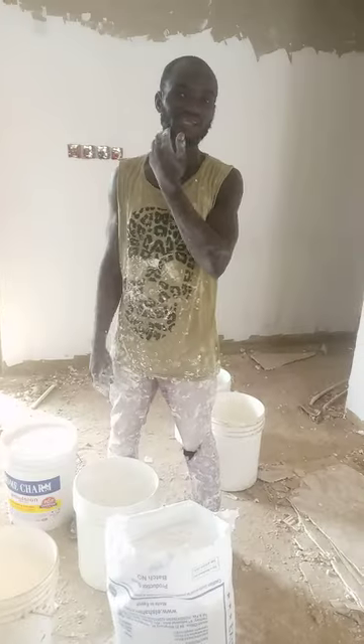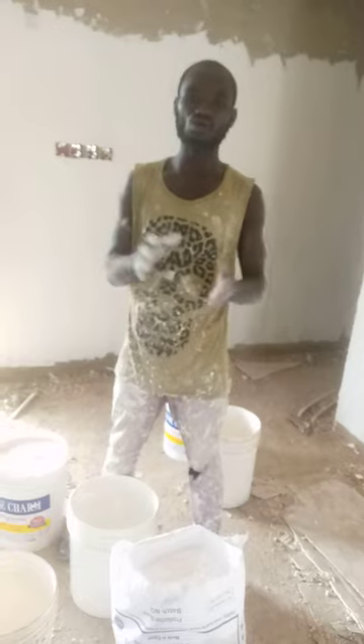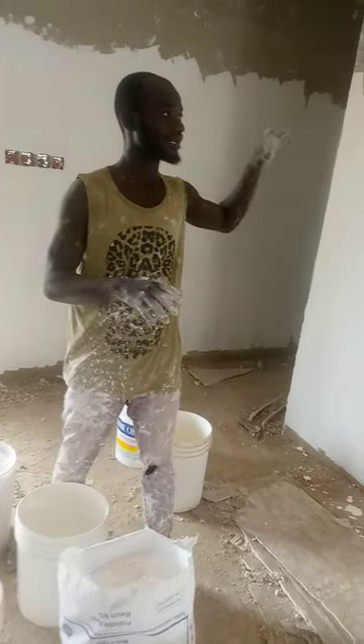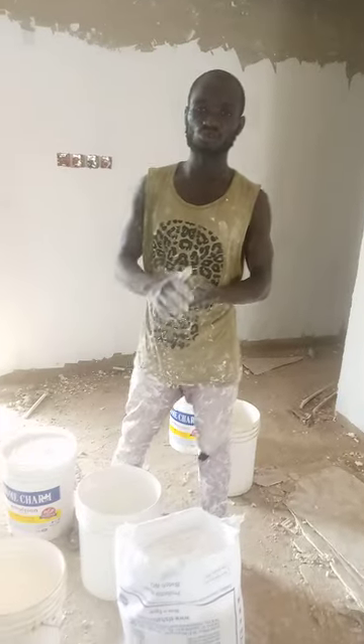Today we are here to learn how to mix and refill your wall so that you can apply it before you paint your wall. It will be perfect.